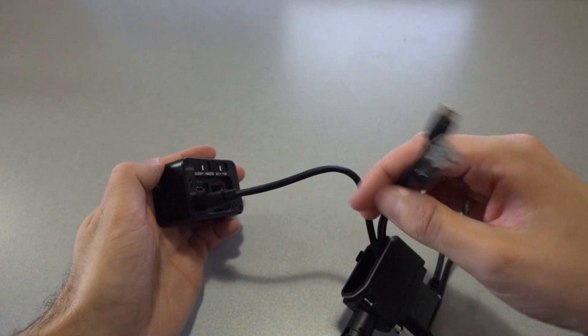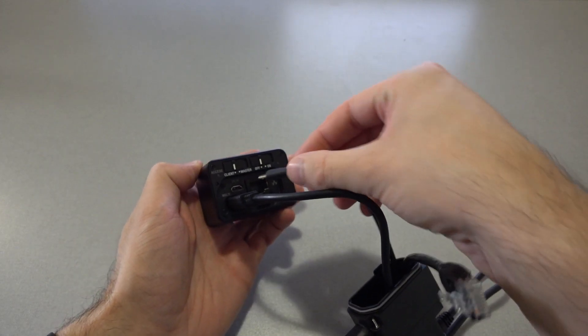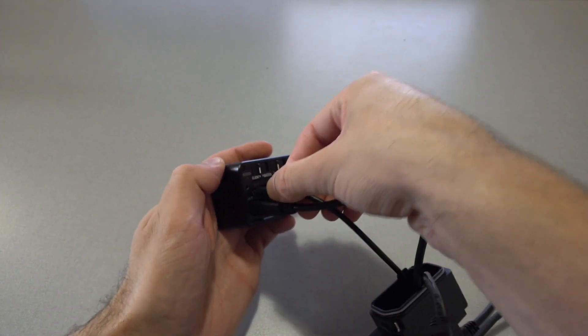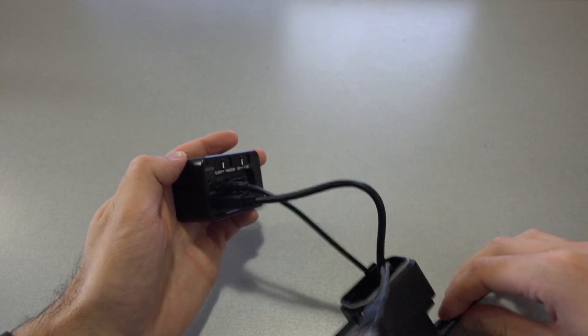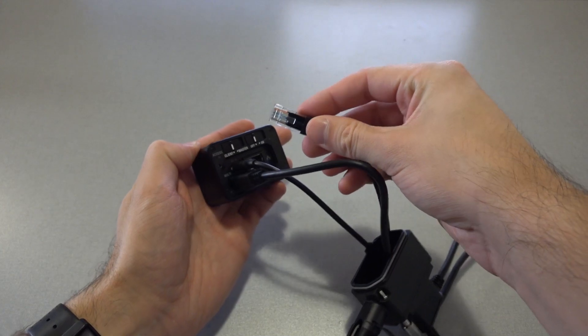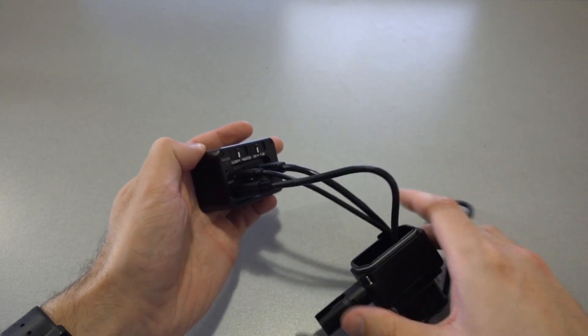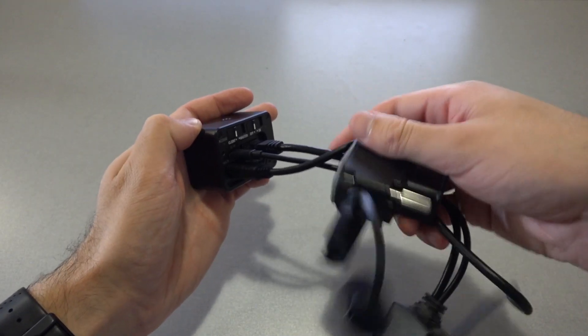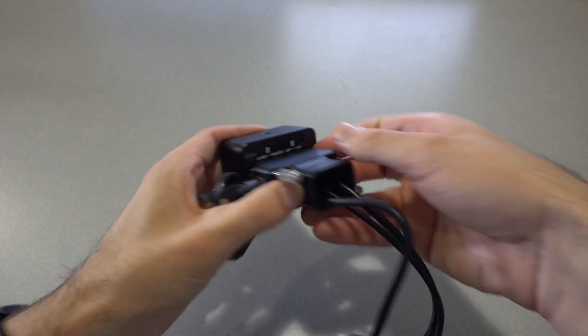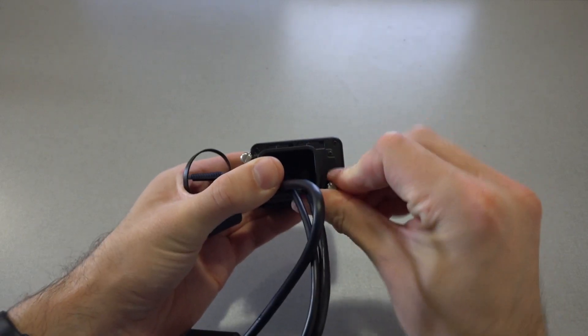Connect the micro USB branch from the PoE splitter to the DC in port of the control box. And the ethernet branch from the PoE splitter to the data port of the control box. Then we secure the cable protector to the control box using the attached thumb screws.